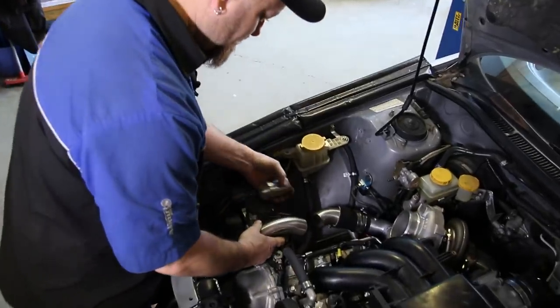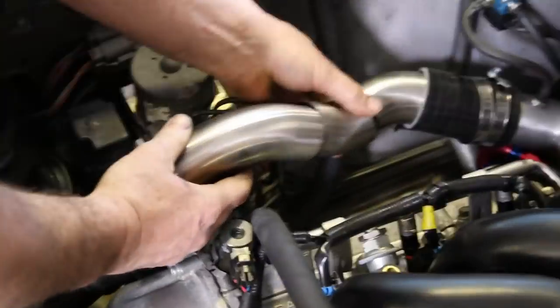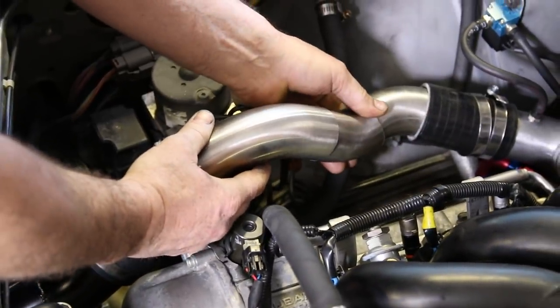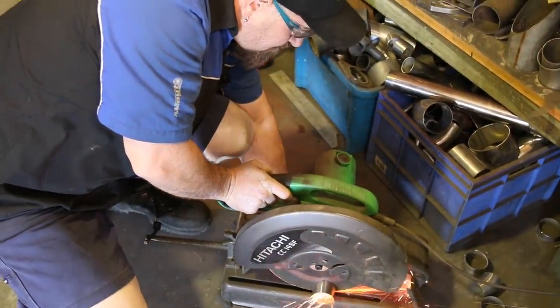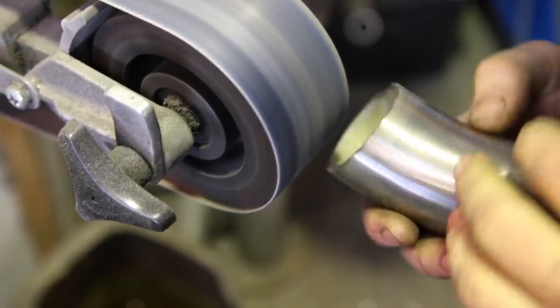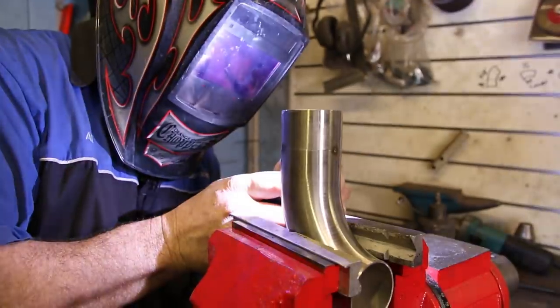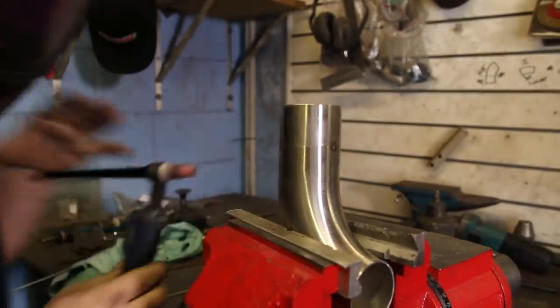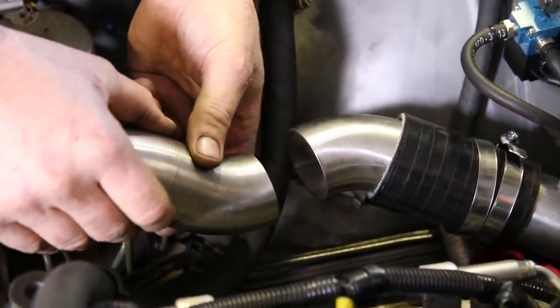We can now create our hot side intercooler pipes. We're using stainless for what Turbo Yoda describes as bling. As always, we are tacking first, then test fitting, pulling it apart if necessary, and then tacking it again until we're happy with the fit.